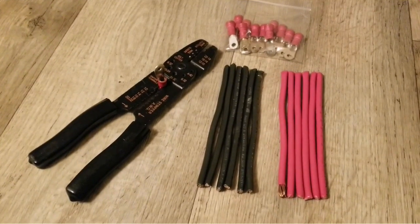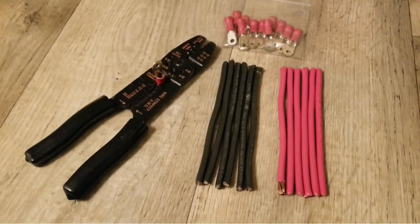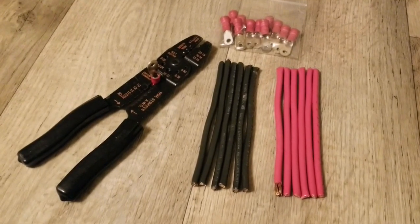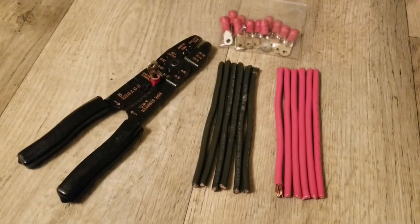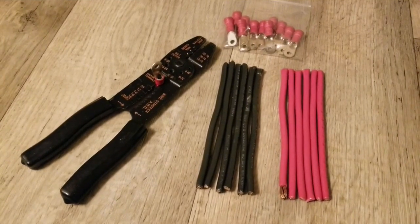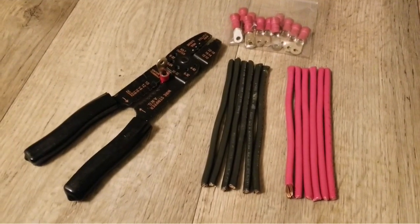I don't know yet which inverter I'm going to run in the system. For the charge controller it might be a Victron — I have a Victron from China I'm going to be utilizing, a smaller one, because they're all passively cooled. I don't want too much fan noise and I don't want anything drawing power too fast or draining my battery bank. I want everything to be efficient.